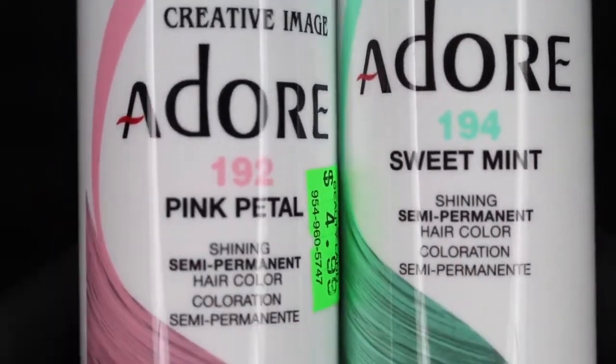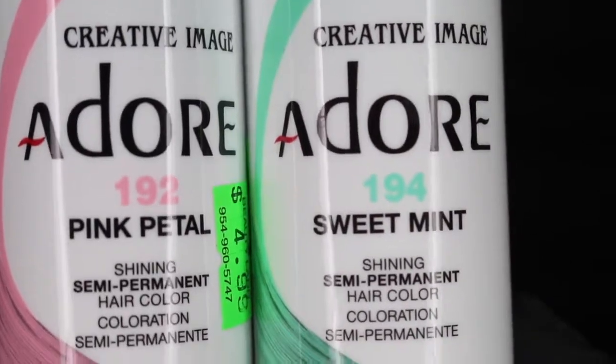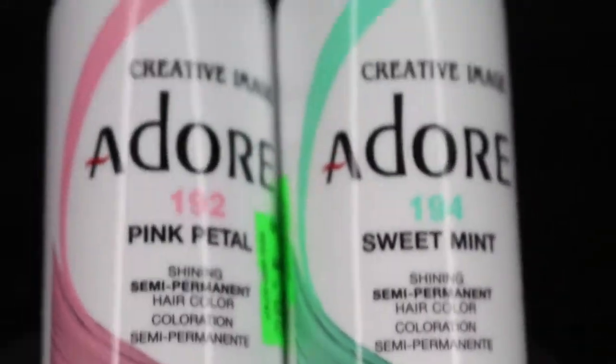So to begin, these are the two colors that I'm using: Pink Petal and Sweet Mint from Adore. I have three Pink Petal and two Sweet Mint. You need a lot more than that.